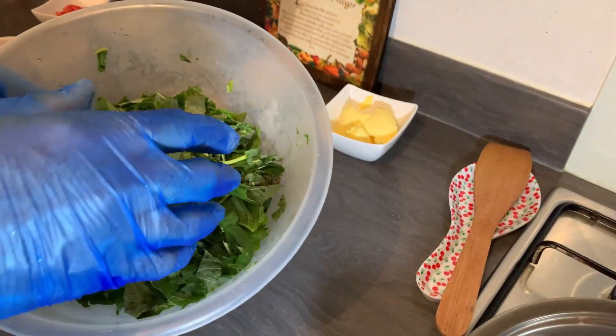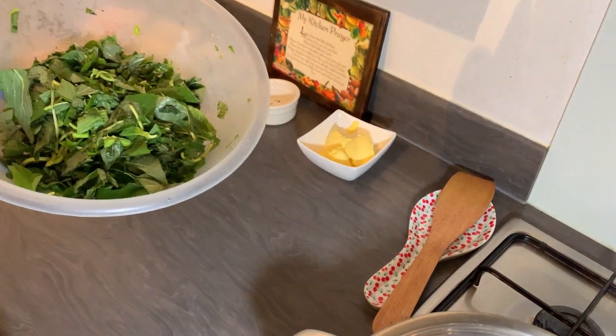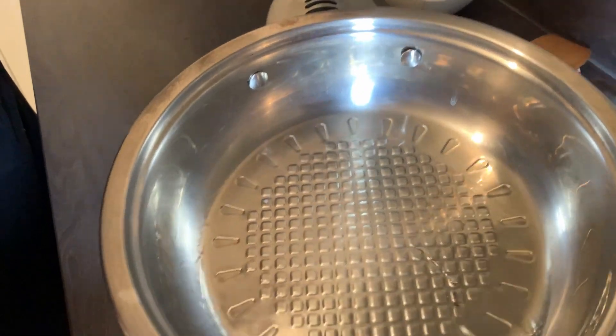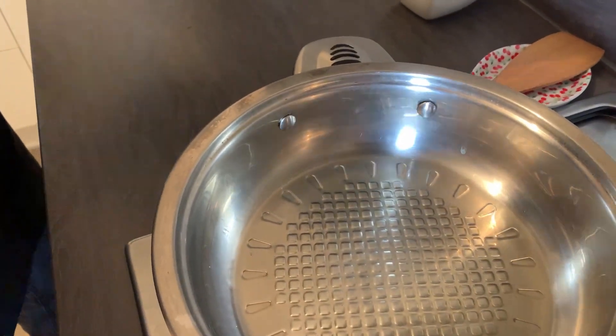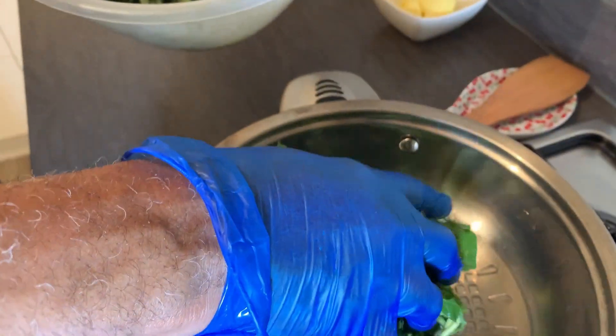I'm going to put my kalaloo in the oil. I have a little bit of oil in the pot and the pot is hot, so I'm ready — I'm going to put my kalaloo in now.